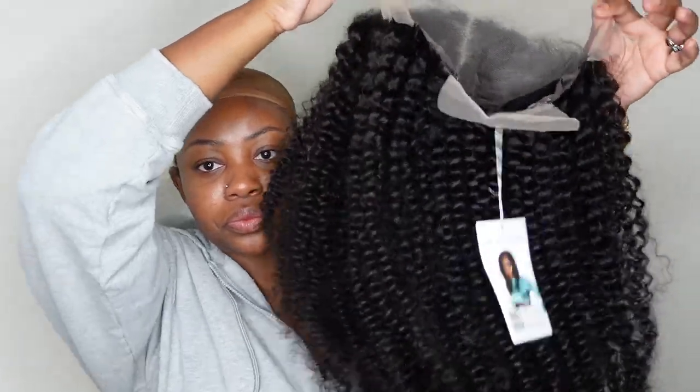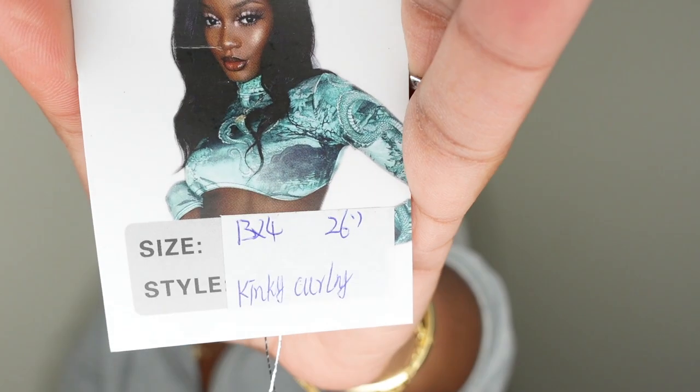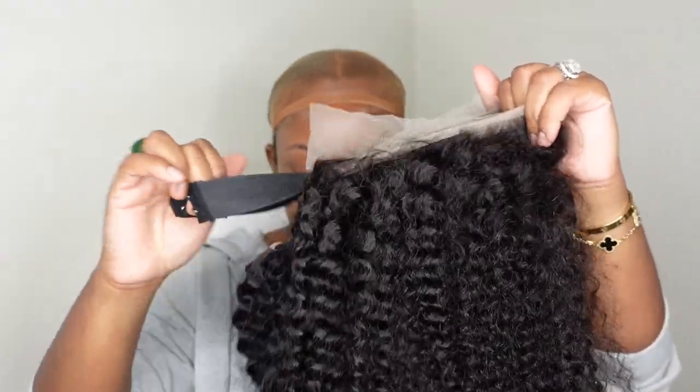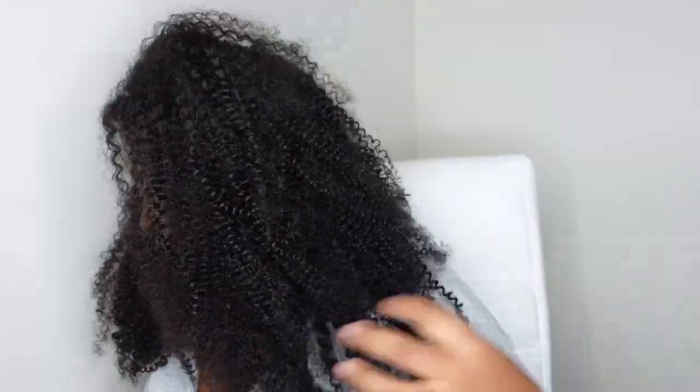Here is a look at the inside construction of the cap. I love that this one is a free part, so you have freedom to part from ear to ear, side to side. Here is the info card, and I'm just going to pull that off. I'm also going to cut the excess lace in the back and adjust the straps in the back as well as the elastic band. Now that that is secured, let's go ahead and put the wig on. I'm going to show you guys what it looks like straight out of the box. This is our beauty here. It definitely had a snug fit. I love the density on this one — the texture, the length, everything about this one is amazing. You guys already saw the beautiful transformation in the intro as well as the thumbnail.